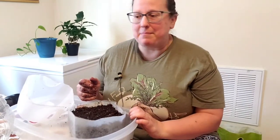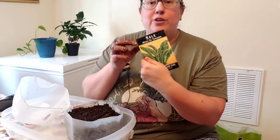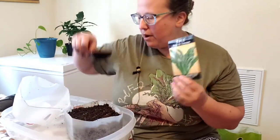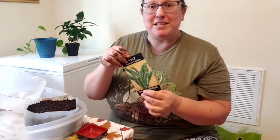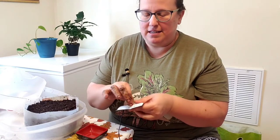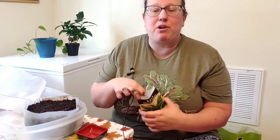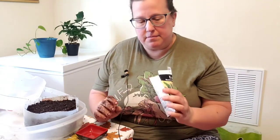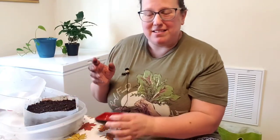The next thing is to get my seeds. I'm going to do Nero de Toscano kale seeds — these did really well for me last year. They performed all throughout the spring, summer, and even into the fall. I'm just going to pour a few into a separate container so I'm not getting all the seeds wet, because an important part of maintaining seeds is keeping them dry.